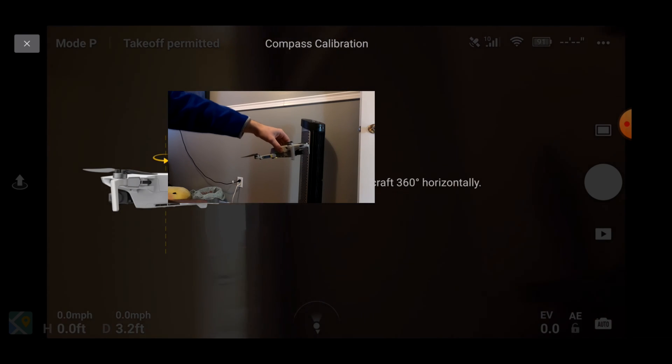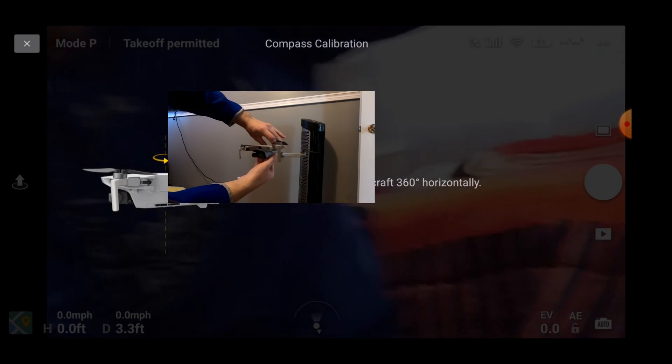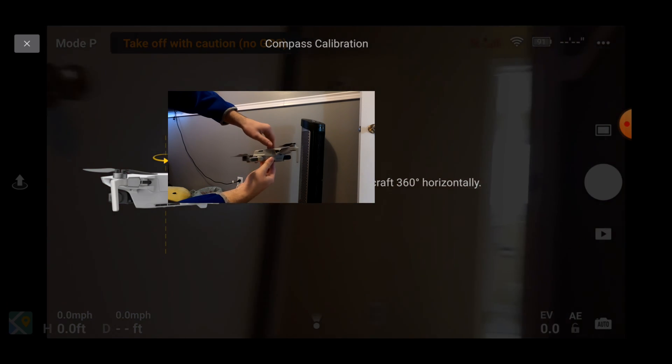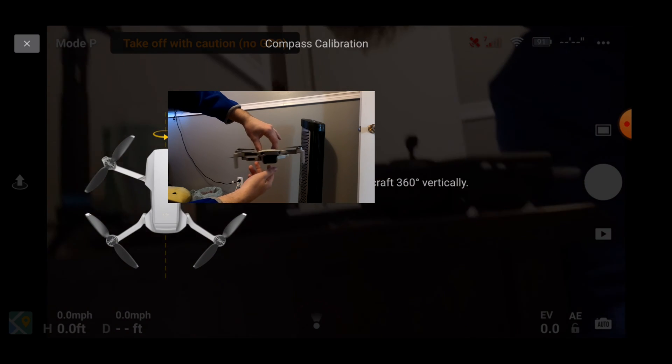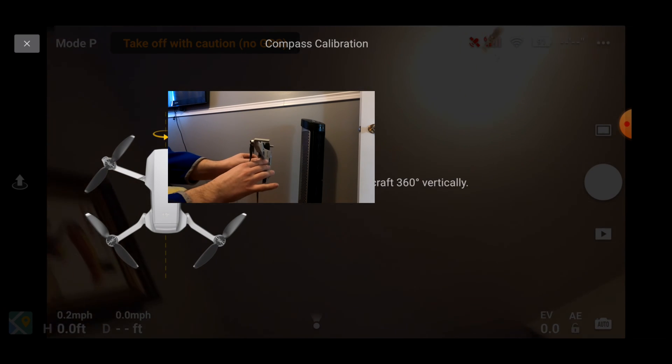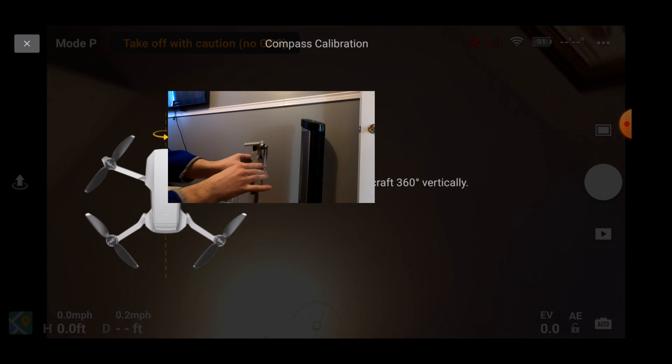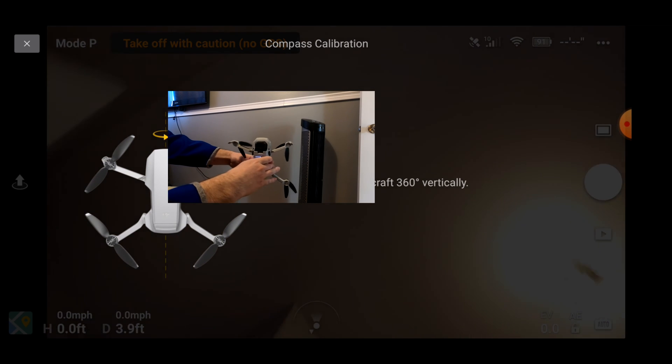Rotate the aircraft 360 degrees horizontal. Now rotate the drone 360 degrees vertical, and it should be good — yep, it's all good now.